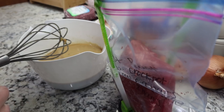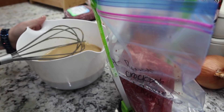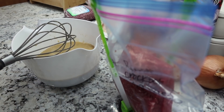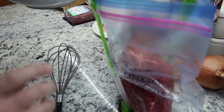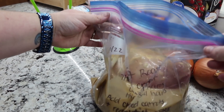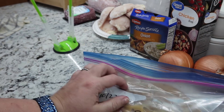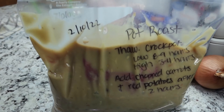I've got my bag on my holder. I always put my meat in first because that's the heaviest item and I don't want anything to splash out. Now I'm adding in the mixture I just whisked up, closing my bag and trying to get as much air out as possible. One freezer meal down!